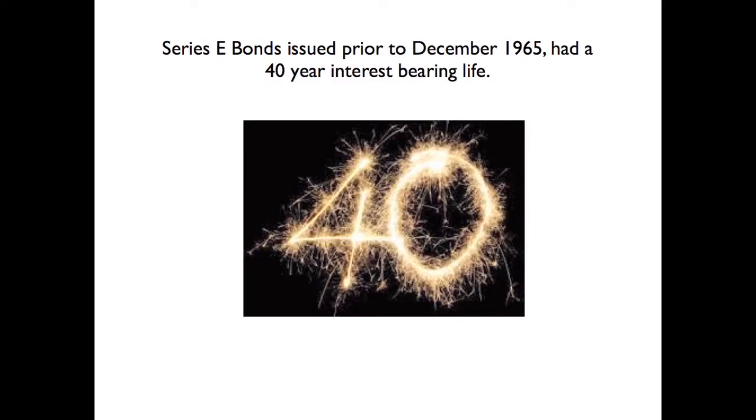E-bonds issued prior to December 1965 have a 40-year interest-bearing life.